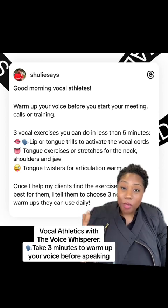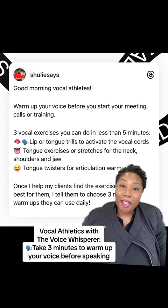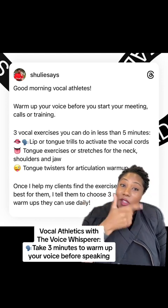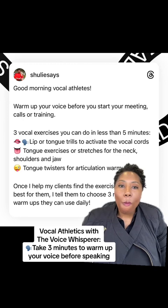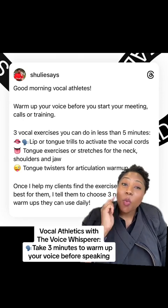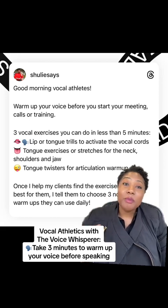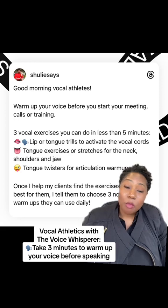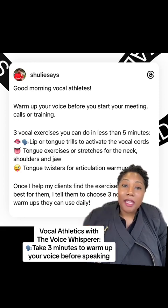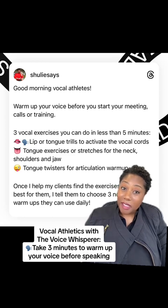That's one. Two: you will use tongue exercises or stretches for your neck, your shoulders, or your jaw. Just move your tongue around the inside of your mouth to give it a little stretch. Activating those muscles helps you articulate your message more clearly, and you can lift your tongue up and down.